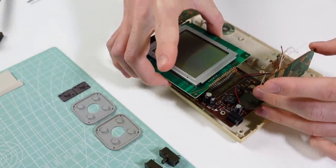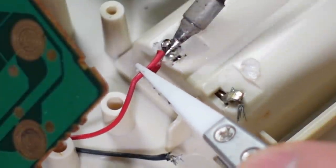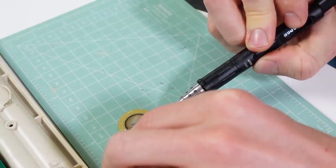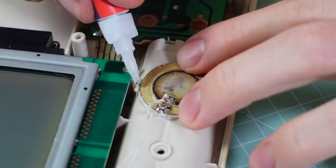Now it's time to reassemble. I fitted a new speaker which got the sound working again and screwed it all back together.